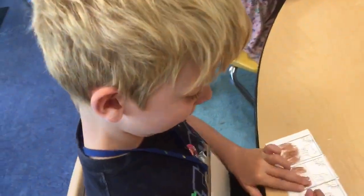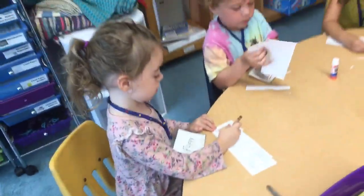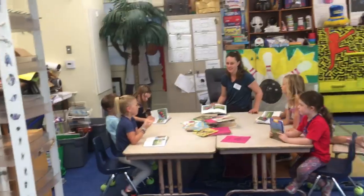Thomas, what are you doing? I'm doing the dirt. You're doing the dirt first? Yeah. Very smart. Good cutting guys. Are they allowed to do different colors? Yes.